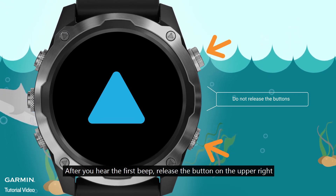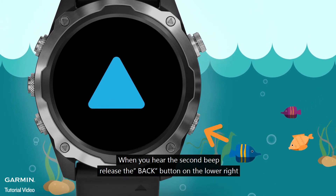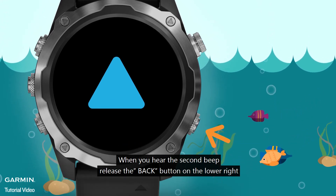After you hear the first beep, release the button on the upper right. When you hear the second beep, release the back button on the lower right.